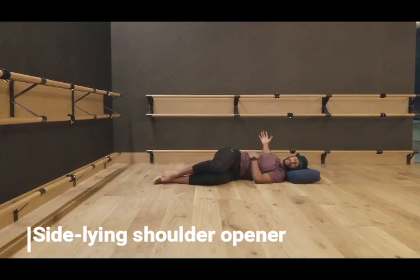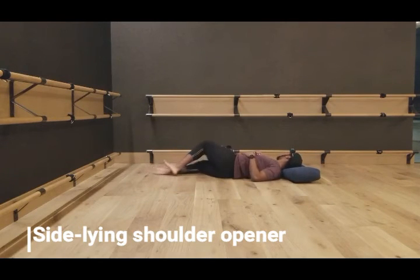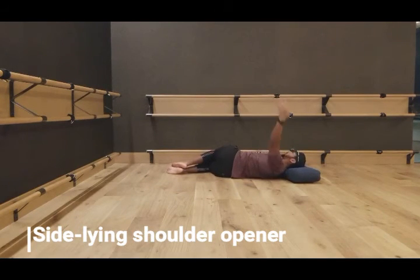This one here is a side-lying shoulder opener. All you're going to do is take your top arm and open it away from your body, keeping your eyes locked onto your hand. This is going to be a great stretch for not only your shoulder but your neck, since you're going to be following your hand with your eyes. It's going to be very good for your mid-back, upper back, and low back as well. To really intensify the stretch, pull your knees towards your chest. A great, simple way to open your body up and prepare for the day.